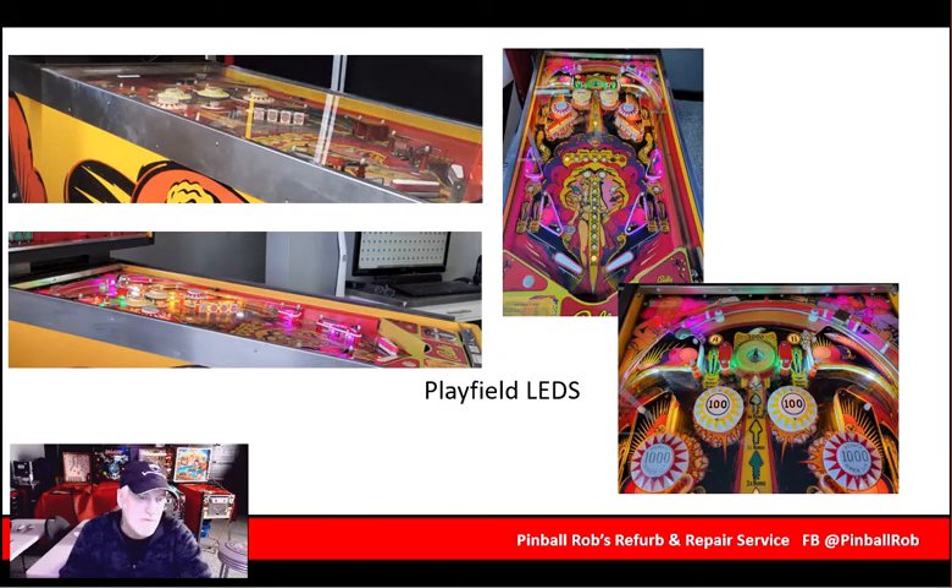We replaced just the playfield LEDs. Didn't think that this game needed a full LED conversion — didn't really need LEDs underneath the playfield, and the back glass has been protected so it didn't really need LEDs back there. At this point we just did some nice color upgrades to the playfield. You can see using themed colors from the Matahari playfield and the original artwork makes a big difference in how the game looks.